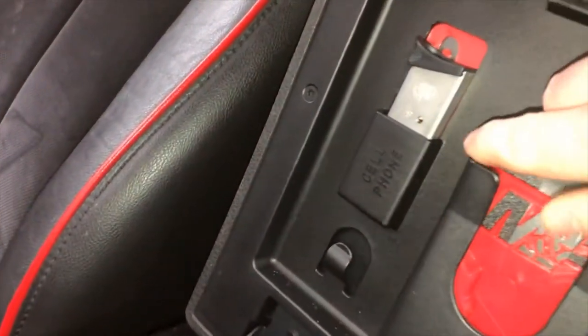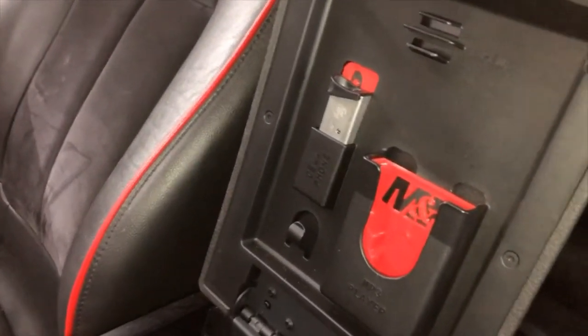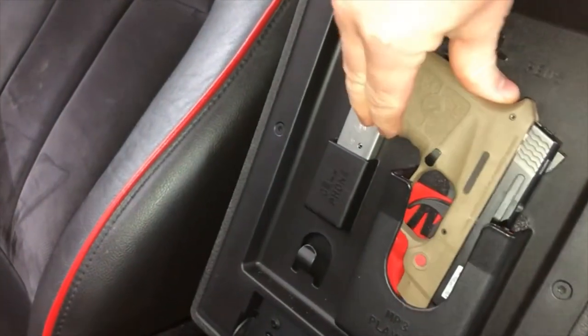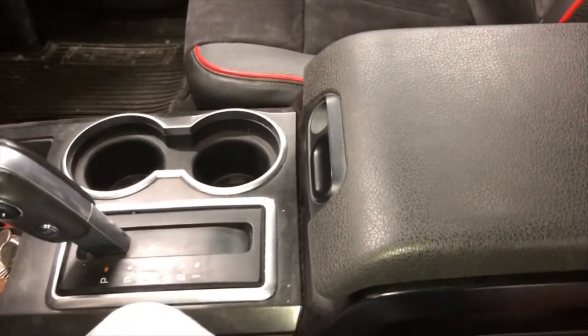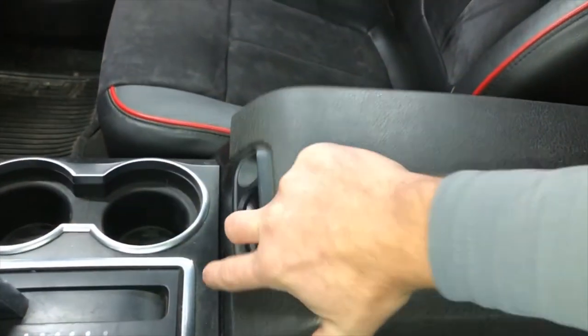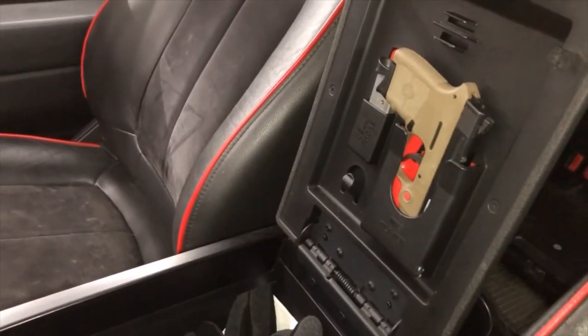They call this a cell phone holder, and my pistol slips right in here and locks in. Now keep in mind it's not the most easily accessible while you're driving or anything, but it's something to keep it out of the way for any kids or anyone who may be sitting in your front seat.